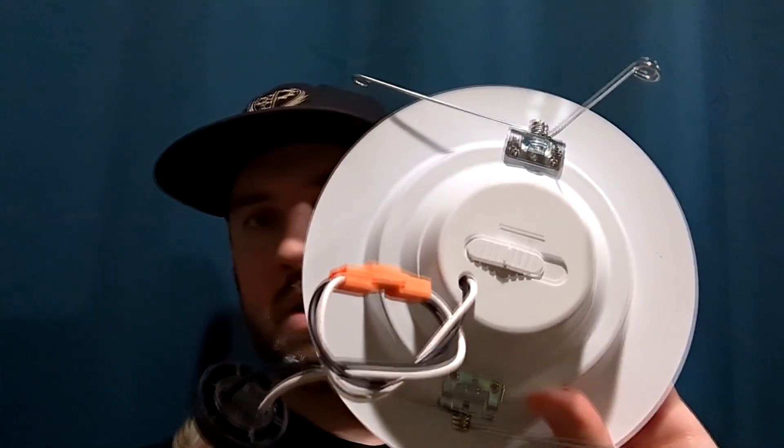These bulbs are rated to last years — at least six years of being on every day all day long. They're rated for 50,000 life hours, so that's going to last you a minimum of six years before you have to replace them.